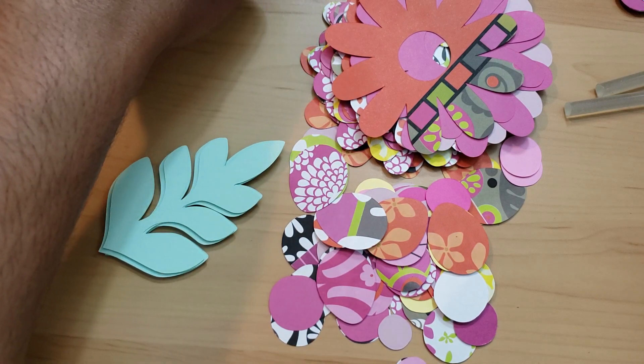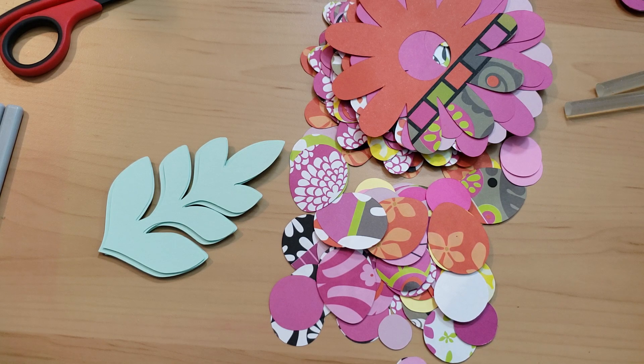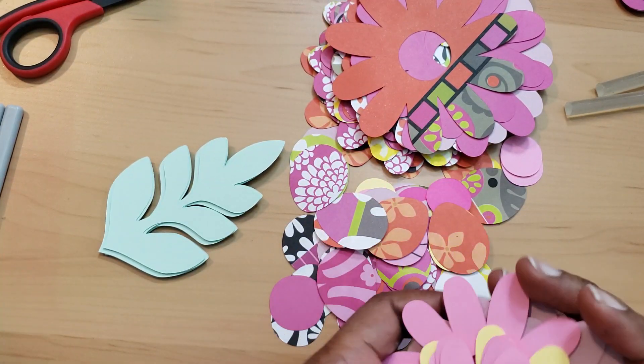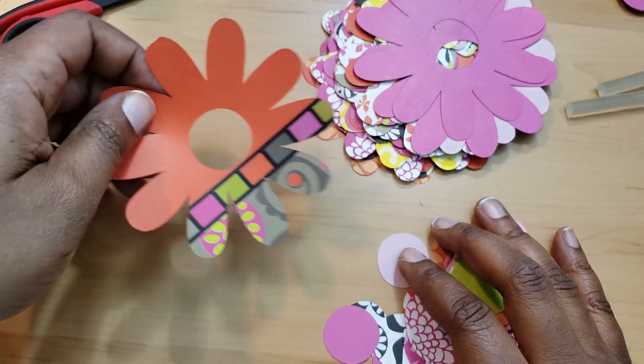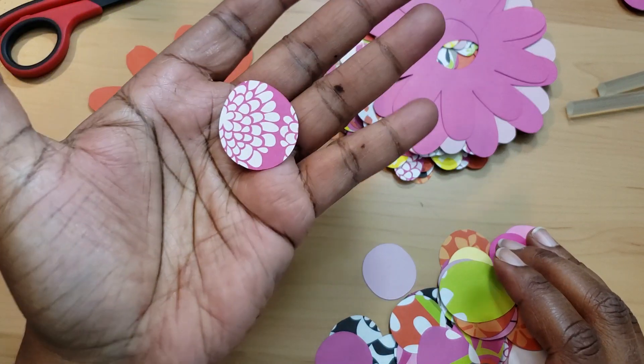I looked up a ScanNCut video — ScanNCut has a website like most companies and they have free projects available. I went and printed out the instructions but they didn't have a video, so I typed in YouTube 'ScanNCut large flower' and a few came up. I saw one that was very simple and easy to do. I clicked on it, followed the instructions, and here we are. The video doesn't tell you the size she used, so I just made them small to maximize one sheet of paper.